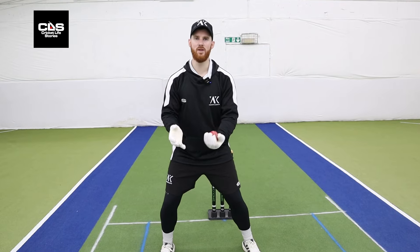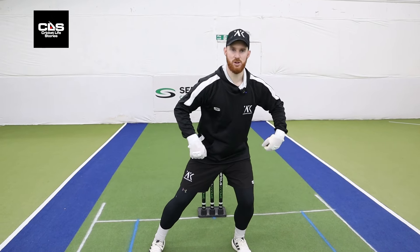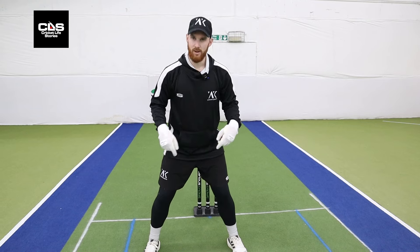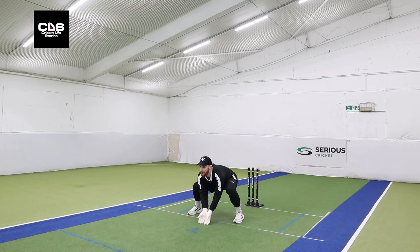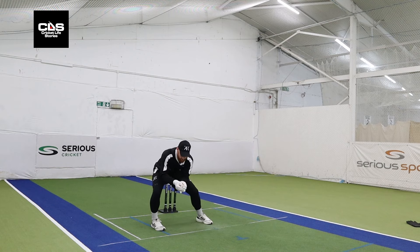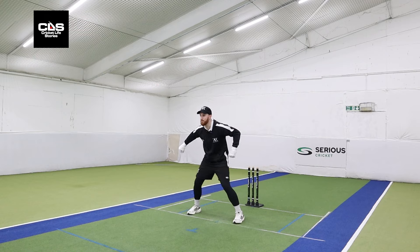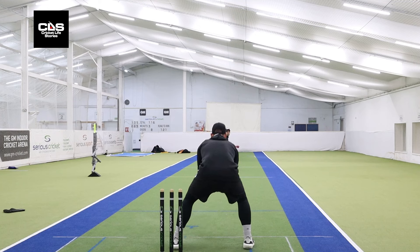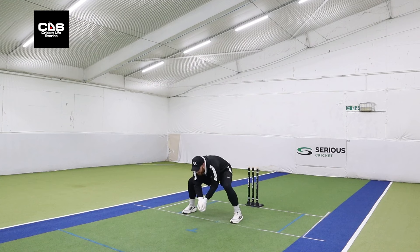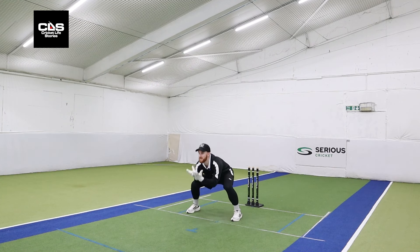The ball's going to be on the bounce. Wherever that ball goes, we drive our weight across — hips across and head and hands in line. The key thing: big toes stay on the floor. So wherever we go, my head and hands want to work together. Weight transfers like I've got a piece of rope through my hips, really accentuating that weight transfer. At no point do I want my big toes to come up.